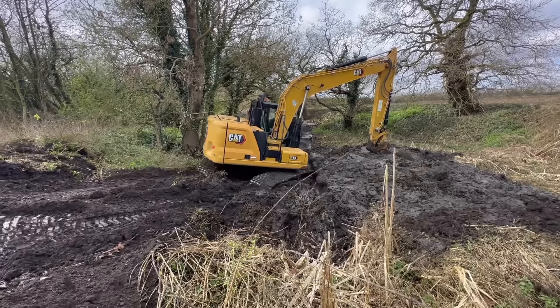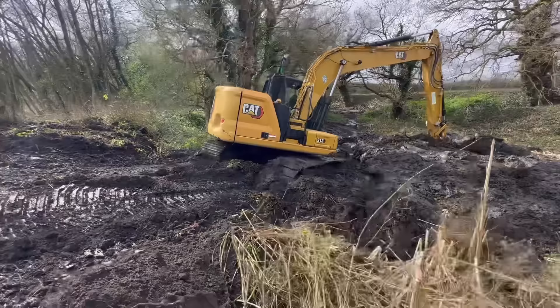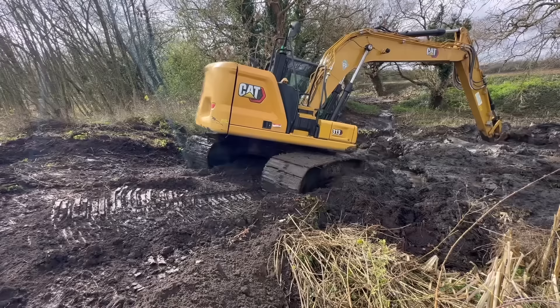Oh well, it's coming out - that's a good sign. Tracks are as dirty as the quad track. We wanted to wash the quad track but we ran out of water yesterday.